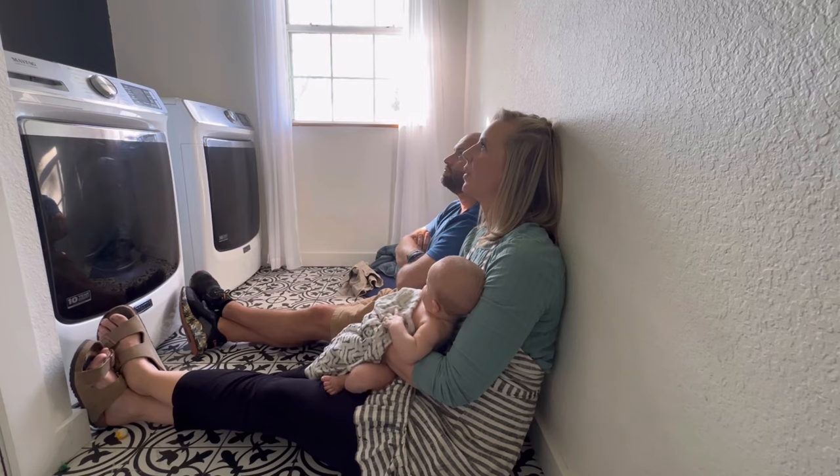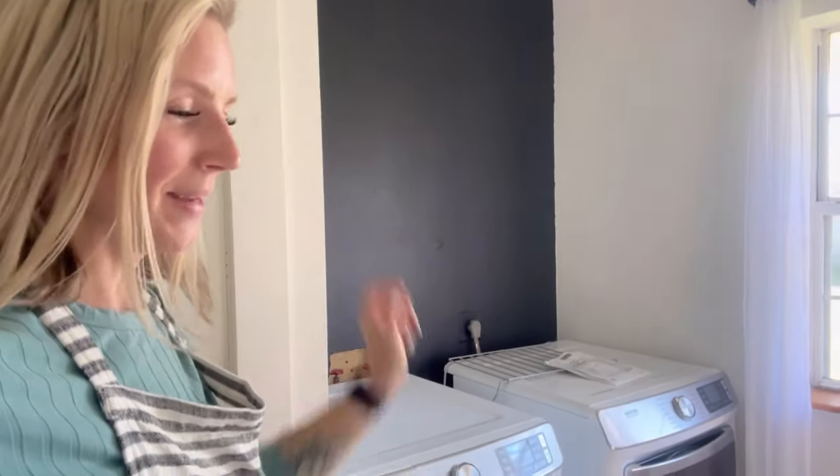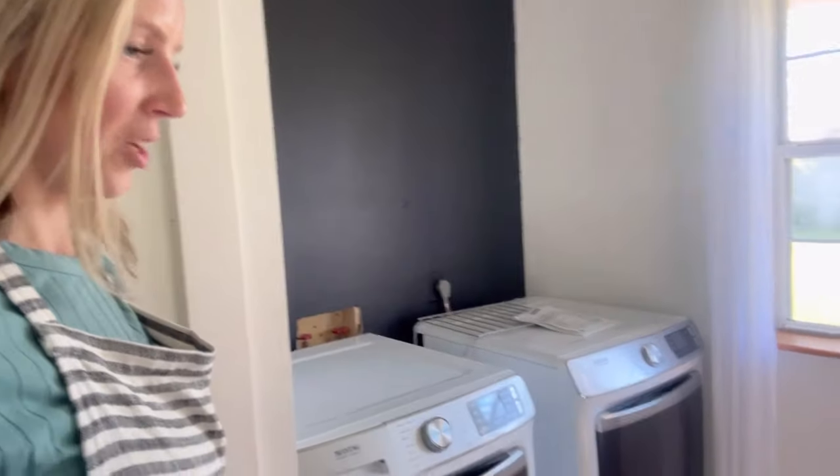The next phase is countertops and a shelf. We might be adding a second shelf — I think I did say two shelves to begin with. Going back to the footage: wallpaper, curtain rod, and curtains — yep, two shelves. I think it'll look better with two shelves anyway. Laundry remodel is coming along — I'll see you guys next time!